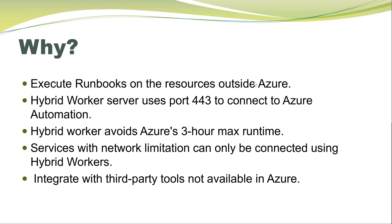There are some services like storage accounts which can be restricted to a particular subnet or virtual network, and Azure workers in that case cannot connect to those storage accounts. So if we deploy the hybrid worker in that particular virtual network, it becomes part of the same network.